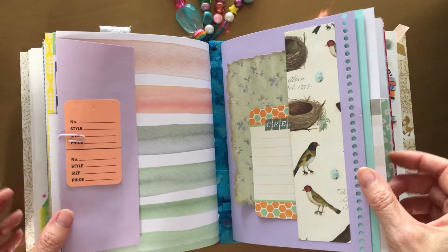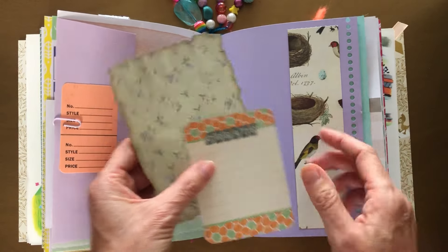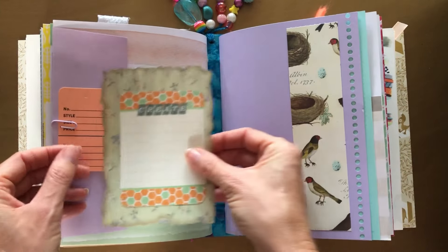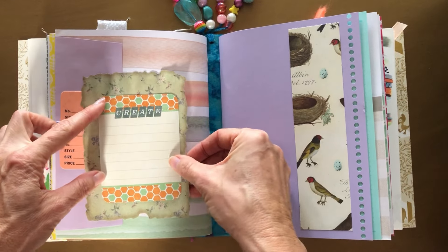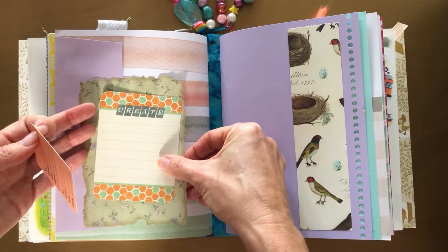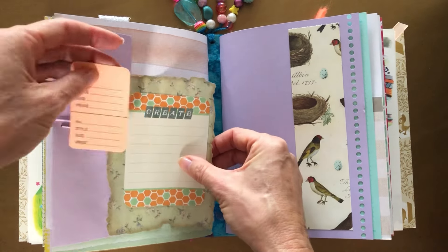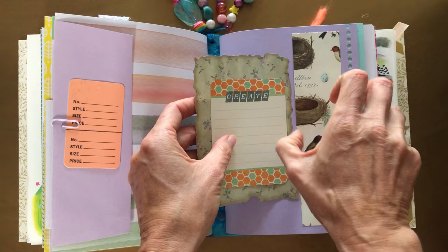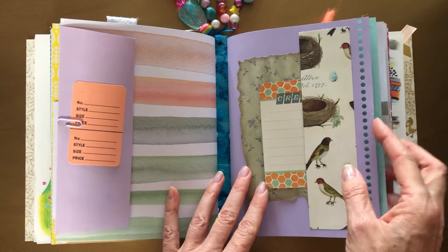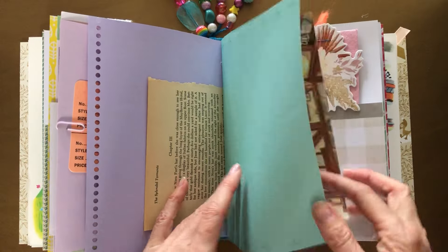These are great for adding photos, or again paper, and then journal on it. Another pocket here — this makes me happy. You could always glue it on top of the paper bag too. These are cute paper bags I've had forever — the same green color.